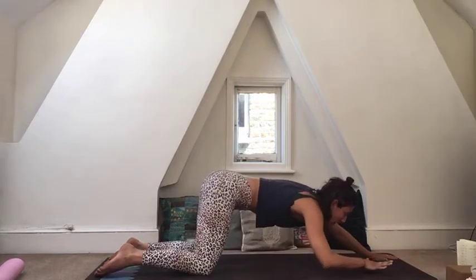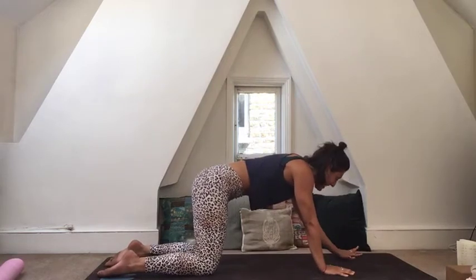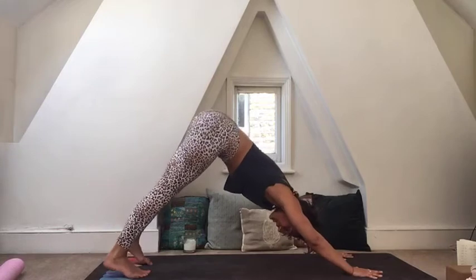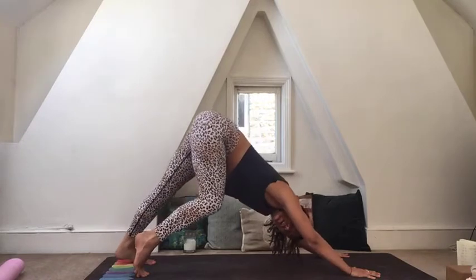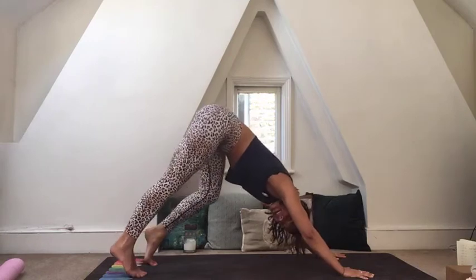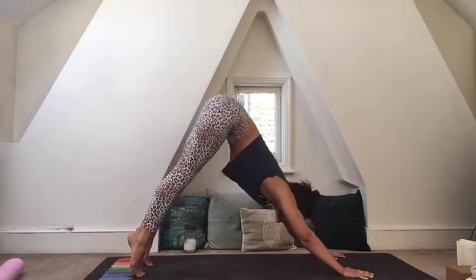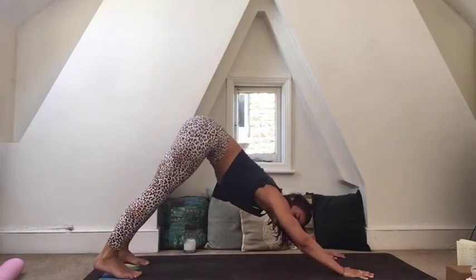Slowly walk your hands all the way back up to tabletop, walk the hands a hand's distance in front, draw the belly in, tuck the toes, and lift the hips up and back — coming to our first downward dog. Pedal out the feet here. Downward dog is kind of the star of the show. You can also come high onto the toes and roll forward to a high plank, then bend the knees and lift the hips back up — a nice little rolling half vinyasa.